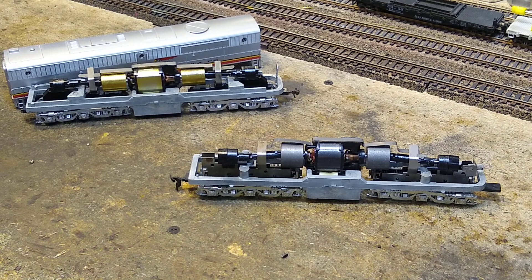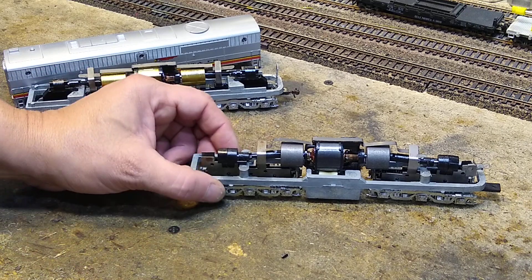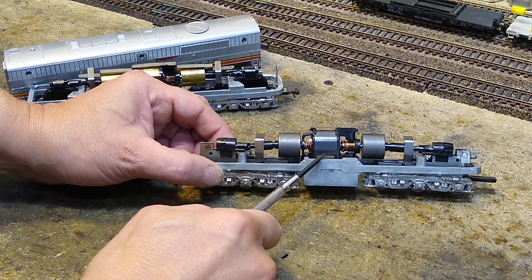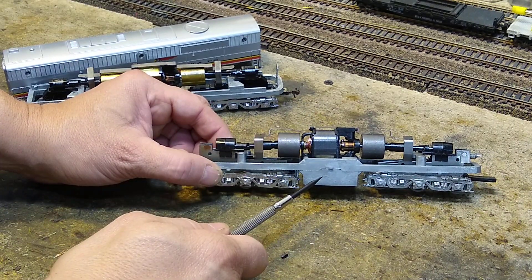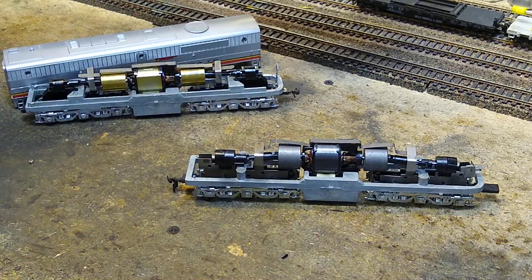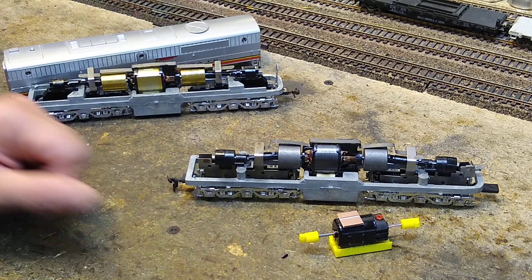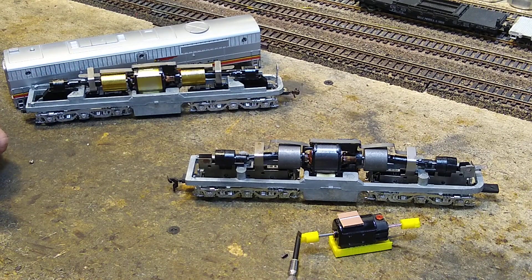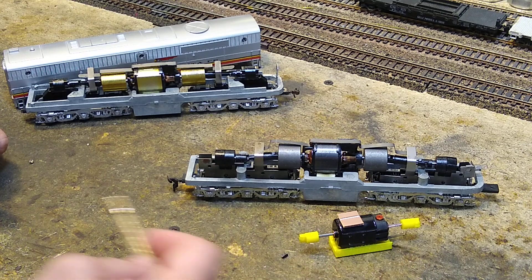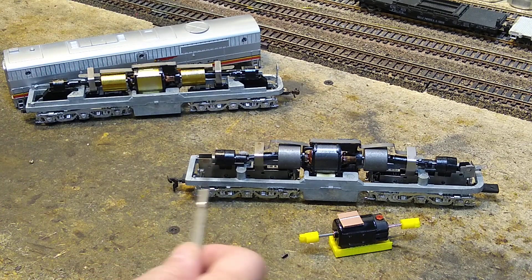Today we are going to take an Alco, an Athearn Blue Box PA-1 and we are going to strip it all down, clean it all up, rebuild it, put in a 24-volt motor with a 3D-printed cradle, a bunch of PC boards, probably a bunch of universal joints 3D-printed, and then we are going to set it up.